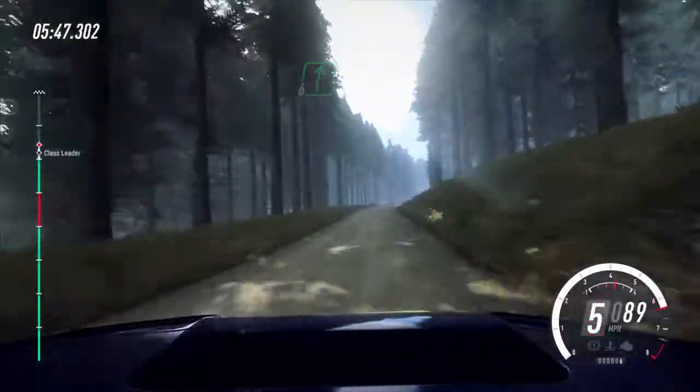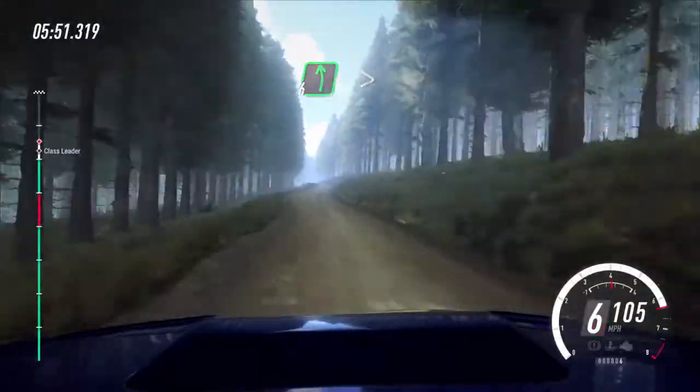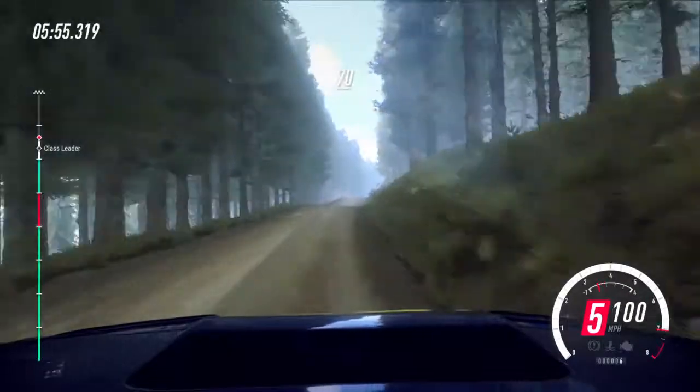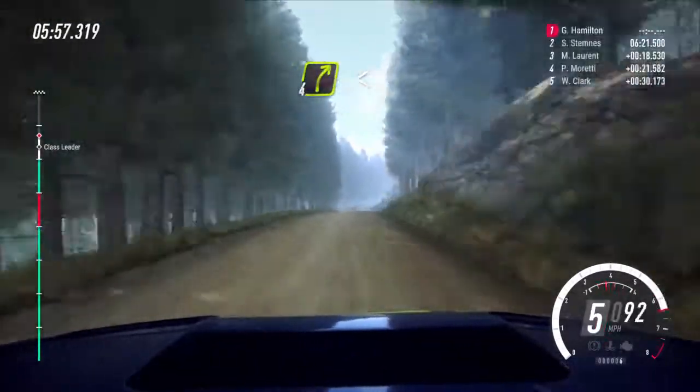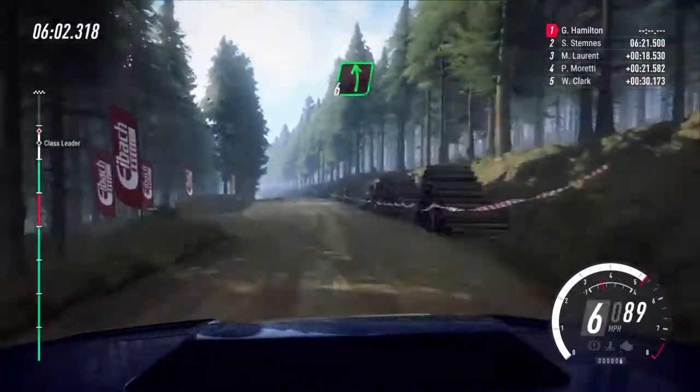Six right, very long tightens, to keep middle of a one hundred and twenty, six left, tightens over a crest, into six right long. Fifty, flat right over a small crest. Seventy, four right over a crest, opens long, to keep middle over a crest, and flat left. Fifty, past logs, small crest.